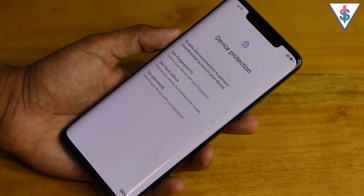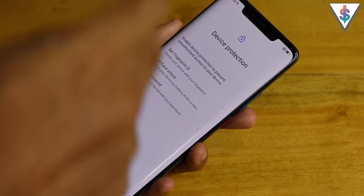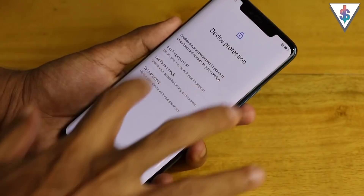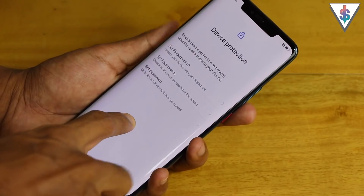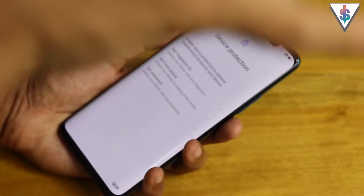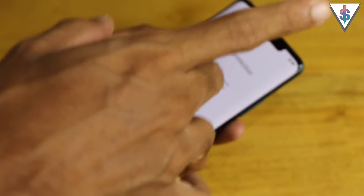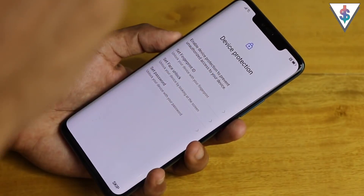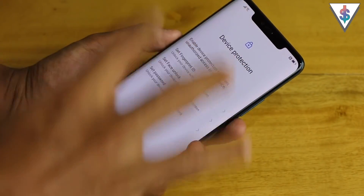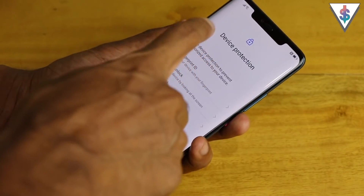Now we come to the interesting part — we can enable fingerprint ID, face unlock, or set a password. This device has an in-display fingerprint scanner, as I mentioned in my unboxing video, as well as great face unlock, similar to Face ID on the iPhone X with all the sensors. If you haven't seen my unboxing video yet, I'll have a card right here and a link down below in the description.